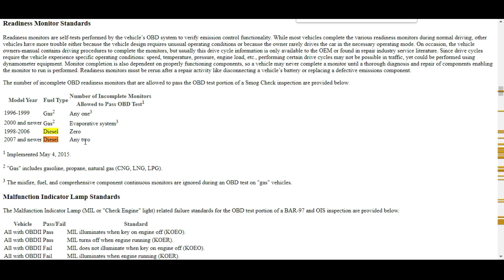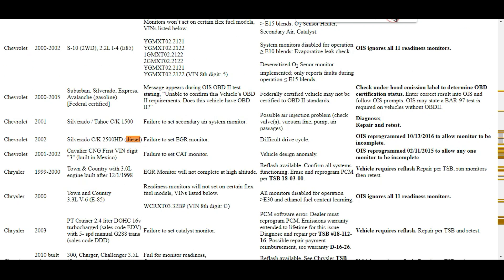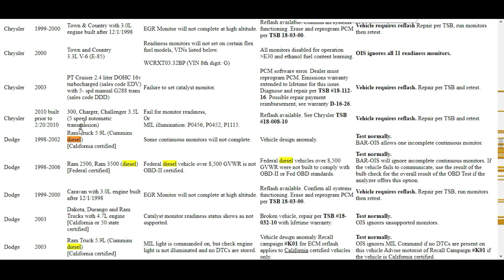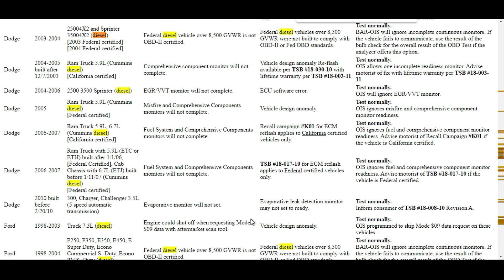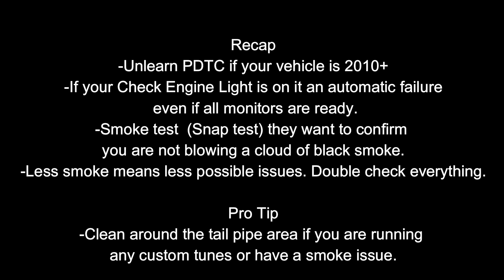If you're experiencing issues with your diesel vehicle and you're not sure why, you can check which vehicles are affected by inherent defects on the CARB website. There's a list showing Chevy issues, Ram diesel issues, and more. You can find out what you need to do to solve the problem and possibly get some financial help.